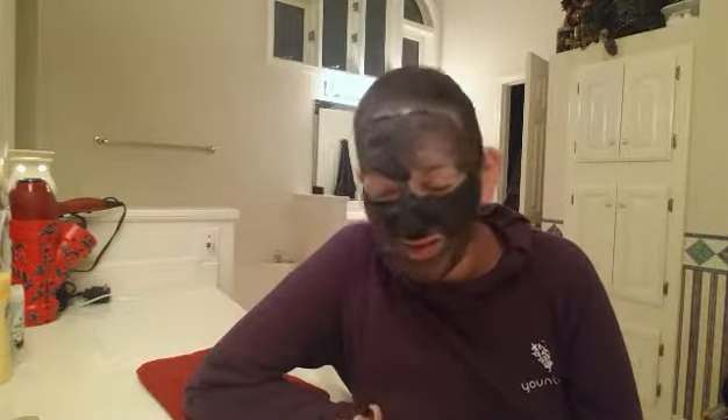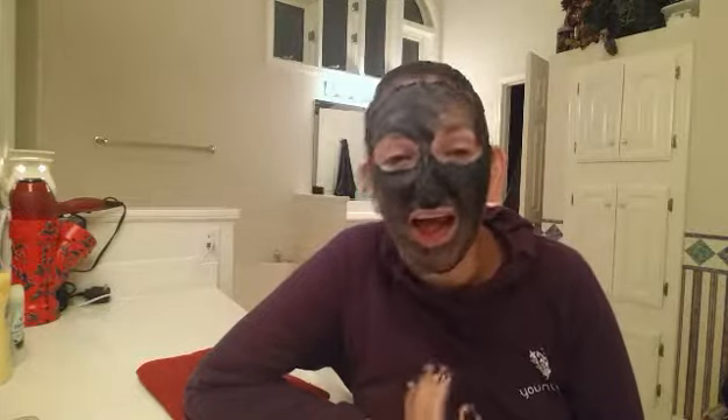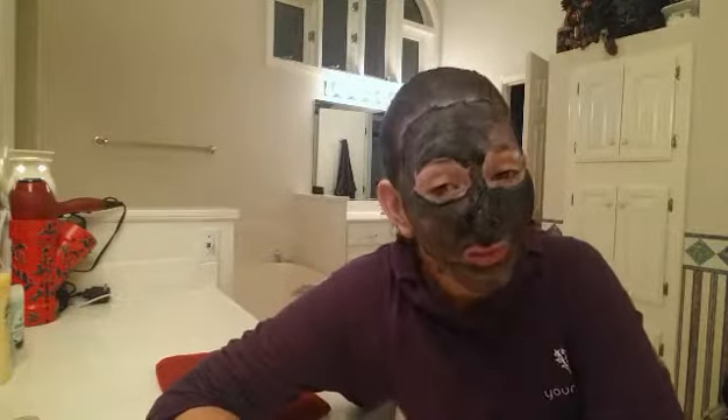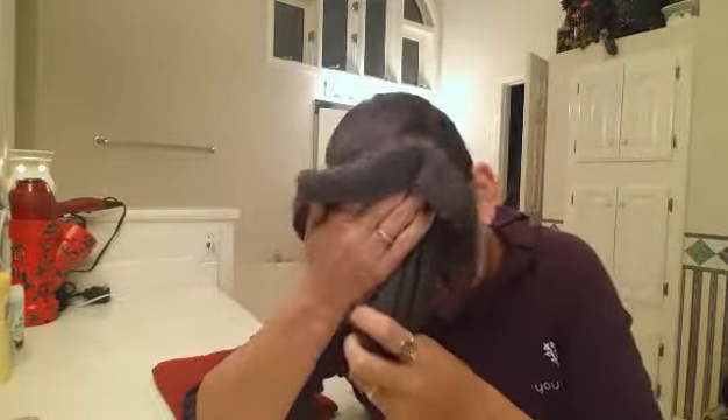Okay, five minutes up! I have to say, I've done so many masks before, and one of the reasons I love this one — look at this — it's not hard, it's not constricting your movement. Like, I could still yell at my kids if I needed to, just saying! This stuff is pretty awesome. So I rolled up my sleeves — it's been five minutes, time to take it off. Again, warm water and a dark washcloth. Remember, this is bamboo charcoal — it will stain, so don't use your nice white washcloth unless you don't care.